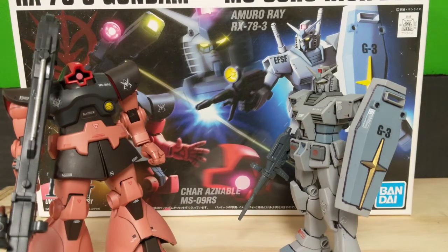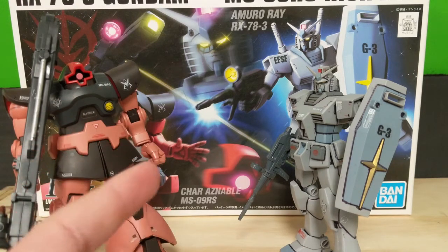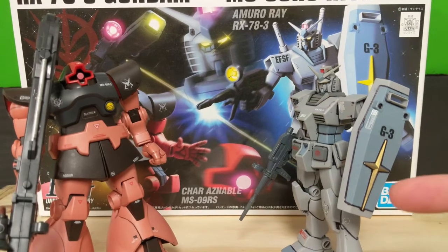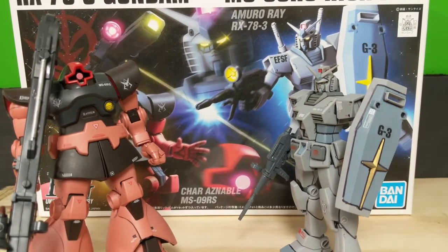Hey everyone, Biscuit again, and welcome back to part two of the review of the high-grade Universal Century G3 Gundam plus Char's Custom Rick Dom. In part one, we took a look at Char's Rick Dom, and in this video we are going to be taking a look at the G3 Gundam, or the RX-78-3.